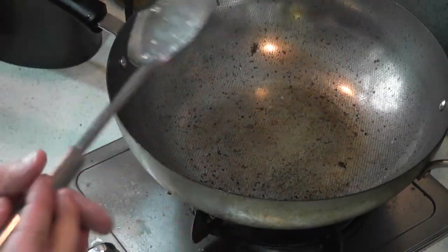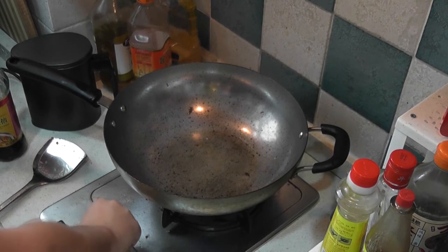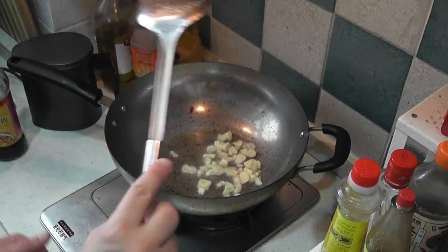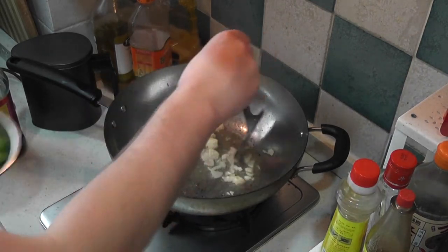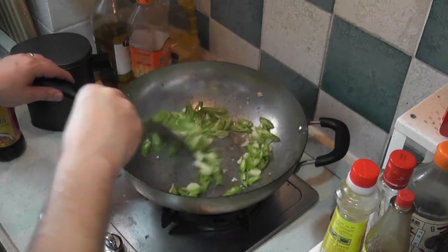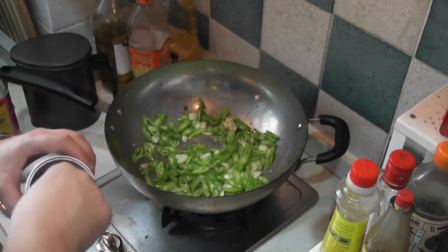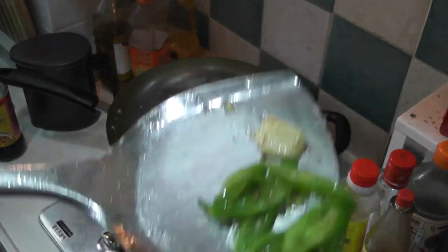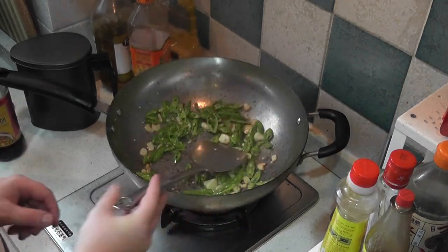Next we're going to heat the oil up very hot, almost to the point that it wants to scorch, and then pour in the garlic. After the garlic cooks for a few seconds, make sure it's coated in oil and very hot, then add in the chilies. Stir in your pepper. As the garlic starts to brown a little bit, add in some salt — about two pinches. Stir it around a little more, then add the pork back into the dish.